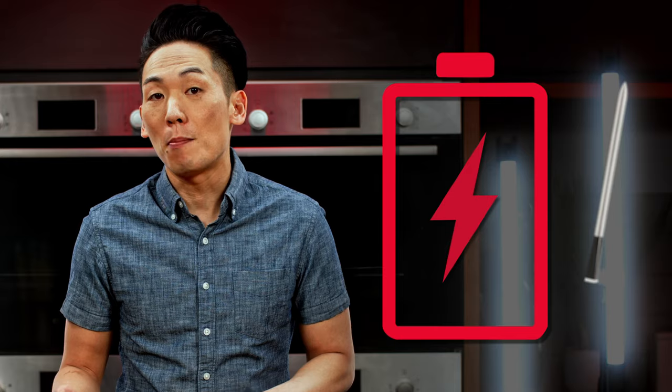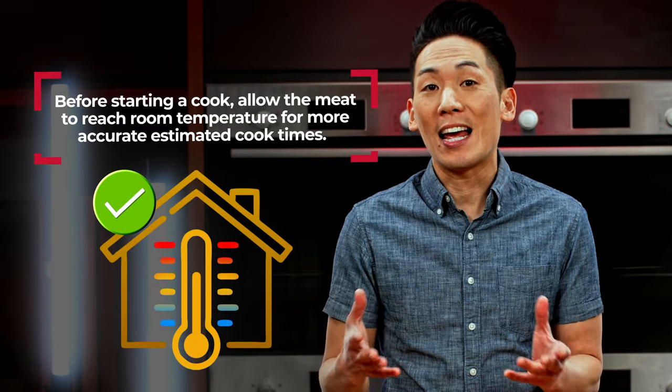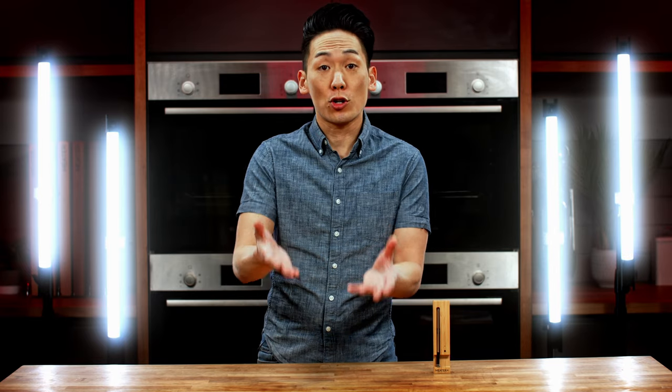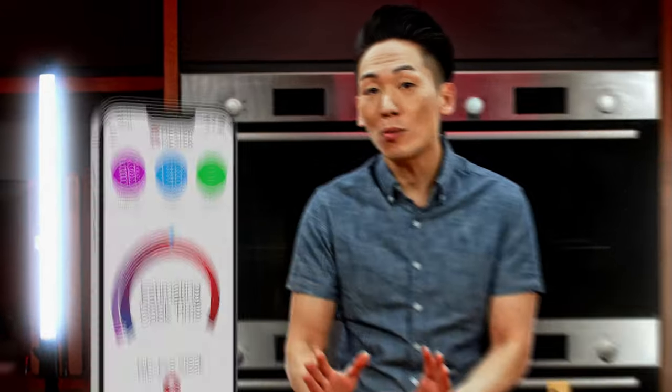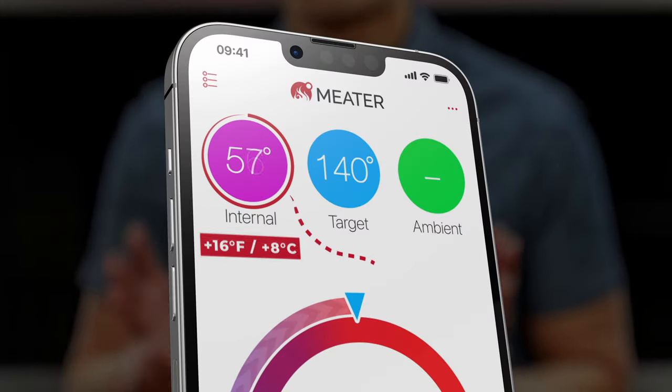We recommend that you let your meat come up to room temperature before starting your cook for more accurate estimated cook times. The probe needs to collect enough temperature data to calculate your cook time, so the countdown will appear when the internal temperature has risen 16 degrees Fahrenheit or 8 degrees Celsius.